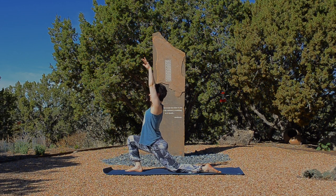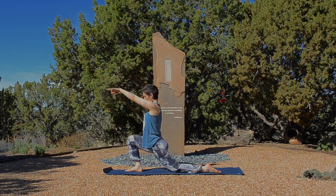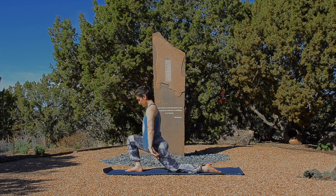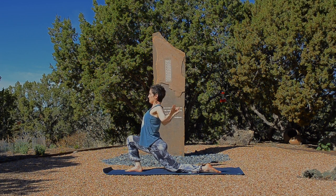Prana mudra. Exhale, bend the elbows and open your chest. Twice more. Inhale, reach up. Exhale, bend the elbows, open the heart. Inhale to rise. And exhale, circling down and back. Plant the hand, step back into three-legged dog.